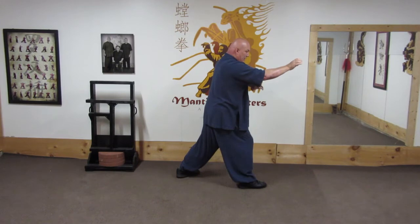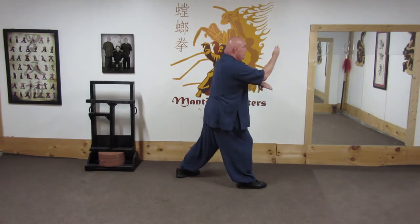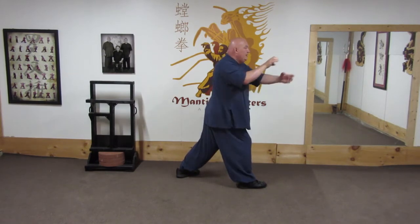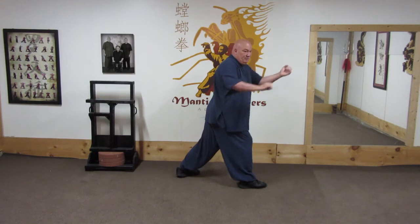Now this bottom hand is going to replace the other hand. So here — to grab underneath his arm. Now the power comes not just from this.